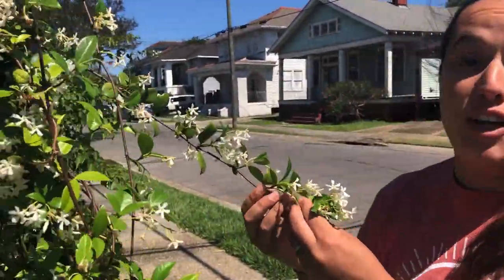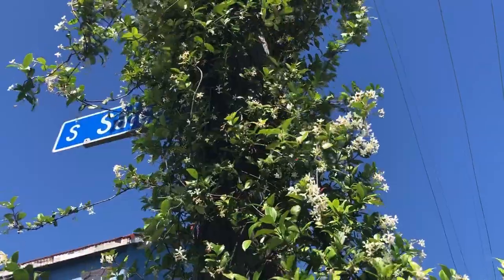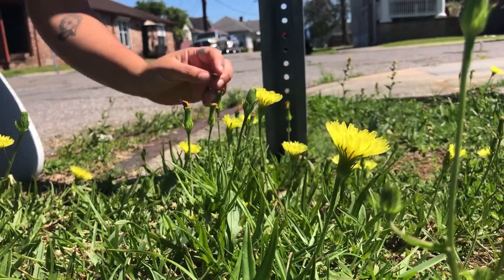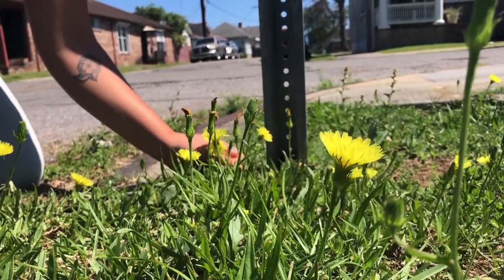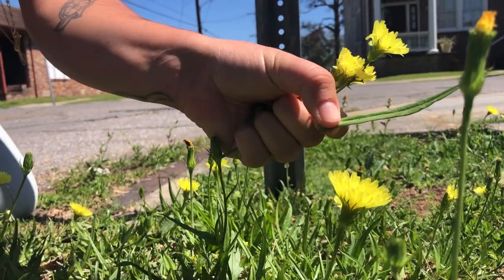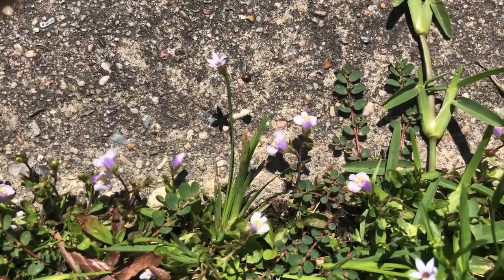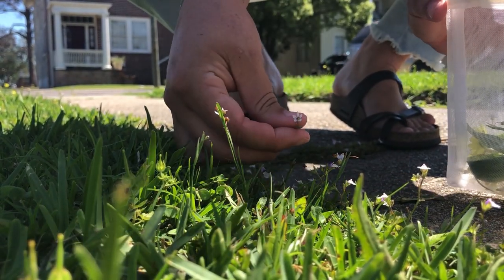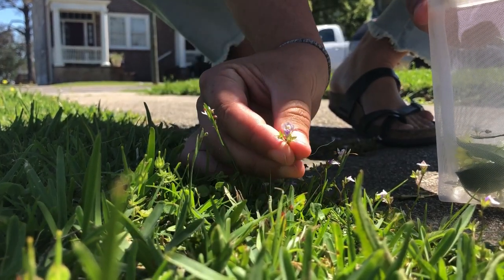This jasmine would be perfect for my sun catcher and I know it doesn't belong to anybody because it's on the street side. These dandelions are absolutely beautiful — I'm going to collect a few but not all of them. I'm also going to get some of these really cool long leaves; I think those would look really good on my sun catcher. Make sure you get flowers of all different sizes and colors — even the small stuff in the sidewalk cracks can be really beautiful.